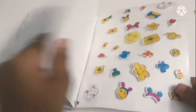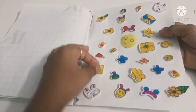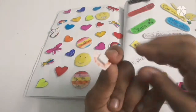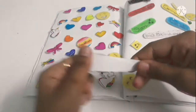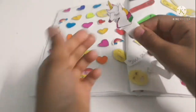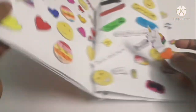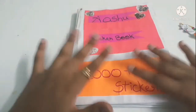Guys, it took until 2 o'clock at night — I was still awake trimming these. Please subscribe to my channel; I stayed up all night without sleeping to make these stickers. This book is made with waste material, so you can make one too. Thanks for watching — bye!